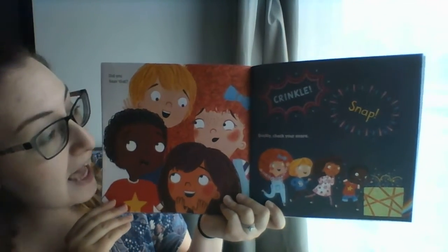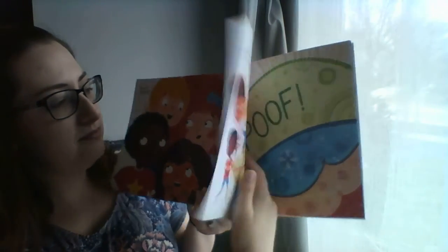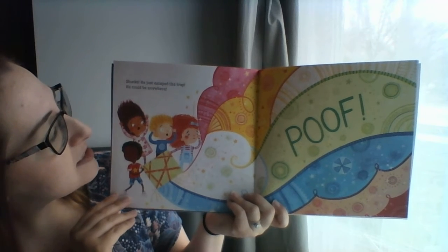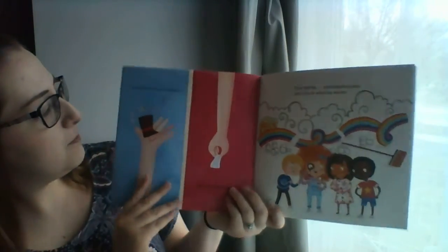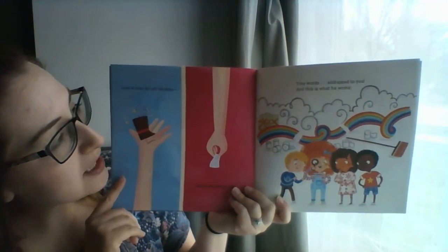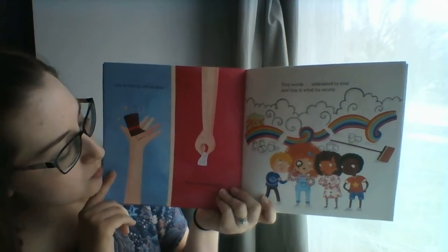Did you hear that? Quickly, check your snare. Shucks! He just escaped the trap — he could be anywhere. Oh no, they didn't catch him. Look at this — he left his shoe. Tiny words addressed to you, and this is what he wrote.